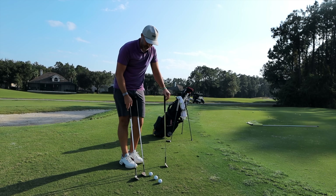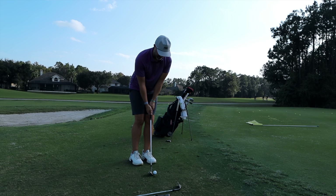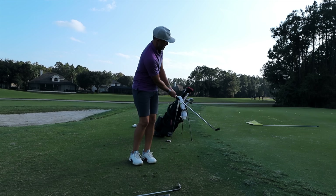Starting with the 56-degree wedge. The X2 feels good. Now the Elixir — that feels a little firmer off the face, but still reacting the way I expected it to. All three of them kind of did the exact same thing; the Elixir just felt a little firmer.